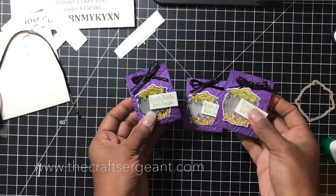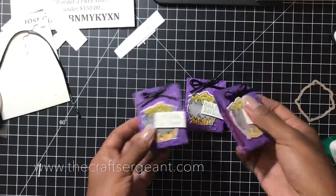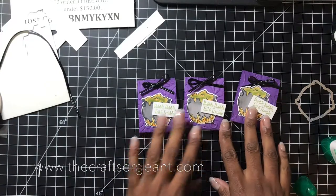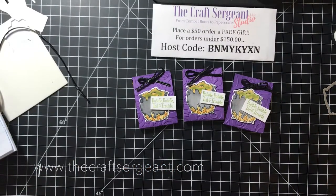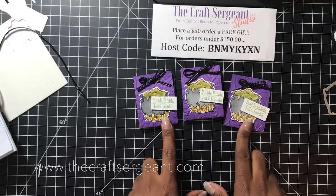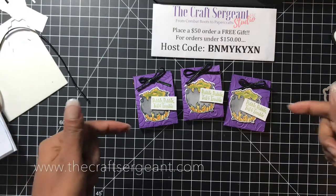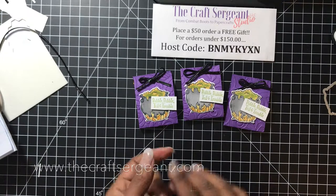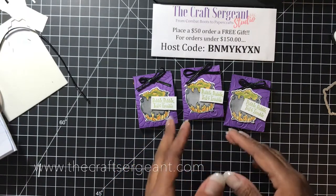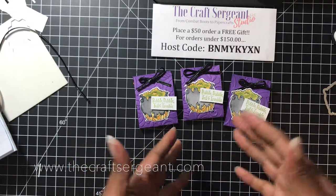These little projects make up really quickly and they are a great little gift to give to a coworker or a friend. If you have kids at school and wanted them to have something special to give to their friends, this is a great project to use. I hope you enjoyed this video tutorial on these really cute and adorable treat holders. If you saw anything today that you'd like to purchase, I've provided a link in the description box to my online store. If your order is $50 or more, you will receive a free gift along with a thank you card as a token of my appreciation for supporting my business.